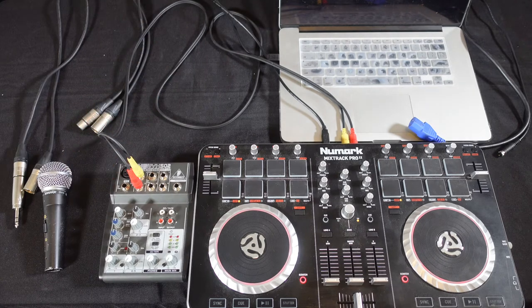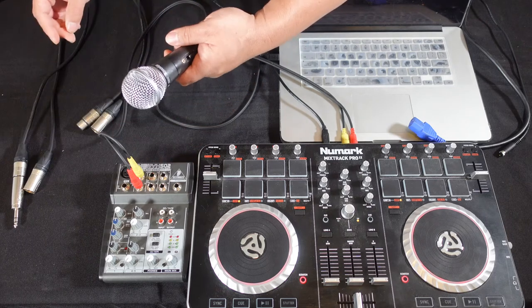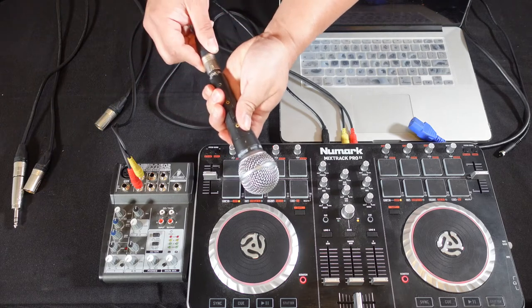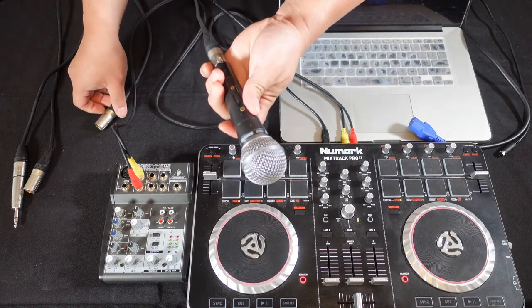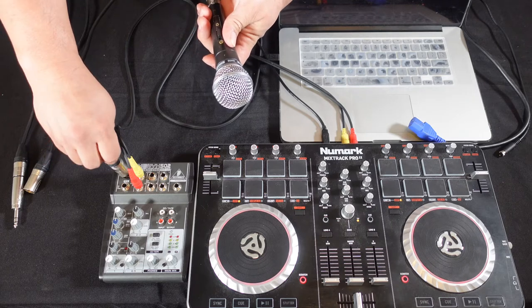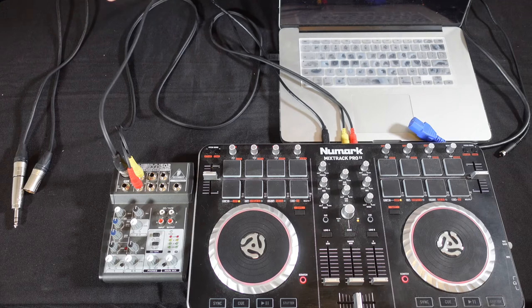Next thing we're going to connect is the microphone. I've got my Shure SM58 microphone with the switch here. I'm going to connect one side and then the other side I'm going to connect it into the mic input. Okay, so ready to go.